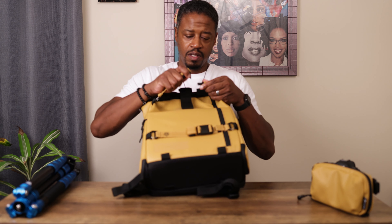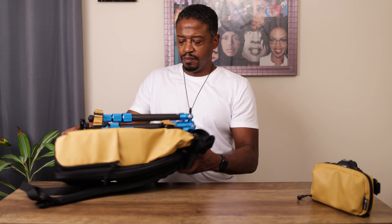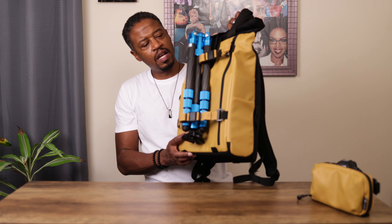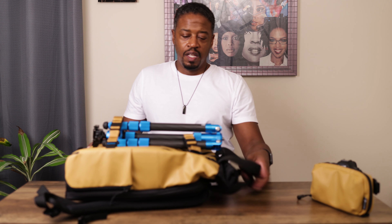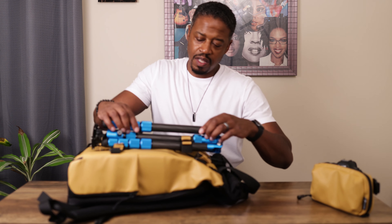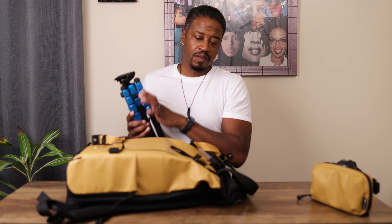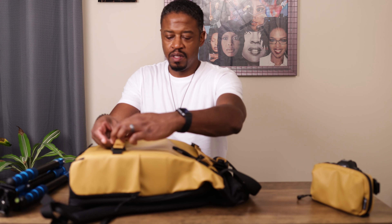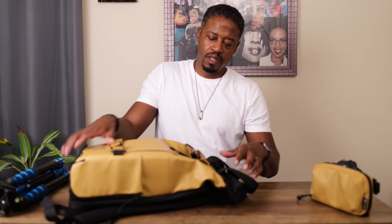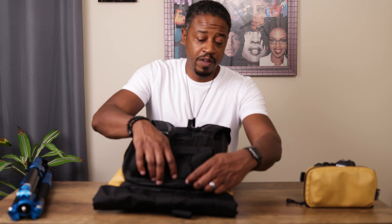Look at that. The cool part is I can take a tripod or a jacket and throw it in. And to get it released, undo those and you're in business. Now the second positive of this bag is — listen — this bag has the best zippers in the game.